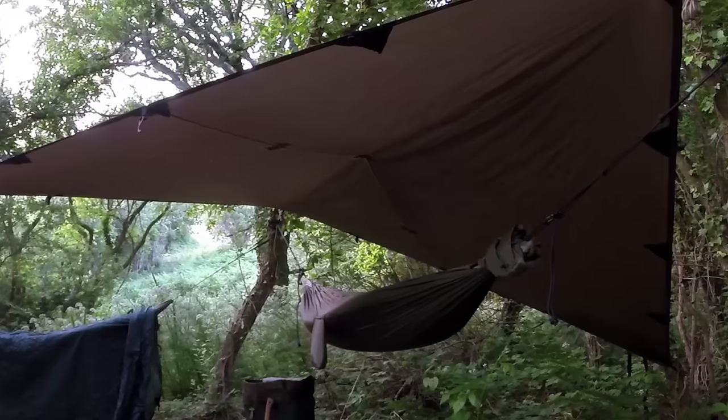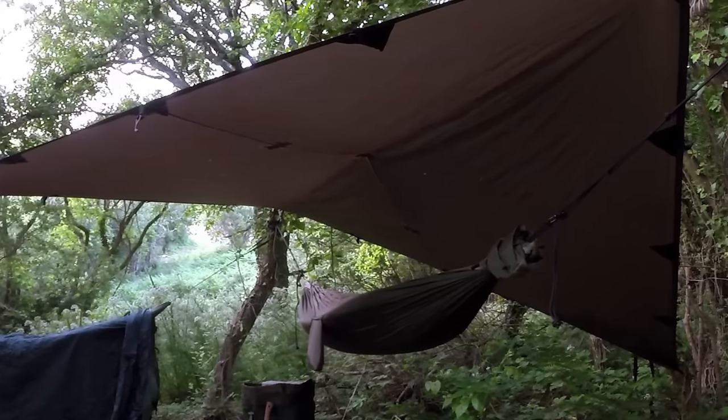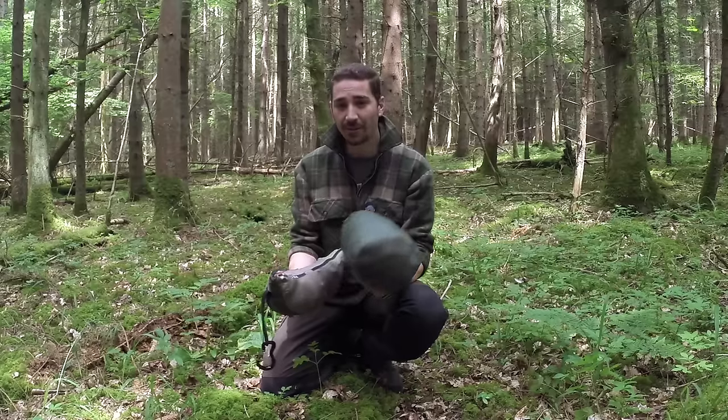Hi there guys, it's Mike from MCQ Bushcraft here. Welcome to another video. In this video I'm going to show you my tarp and hammock setup, my preferred methods of stringing it up, and how it all goes together. If you're in the market for a tarp hammock, this video will shine some light on one of the ways a setup like this can come together.